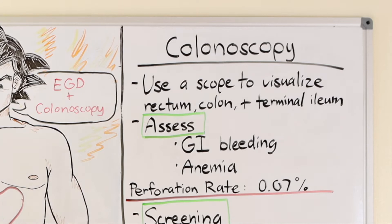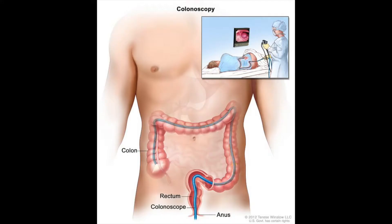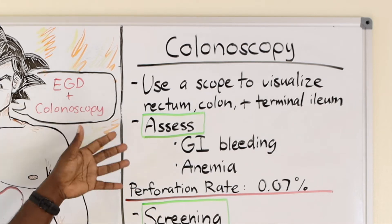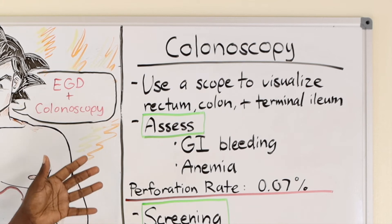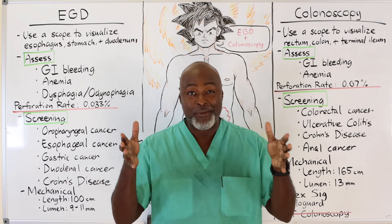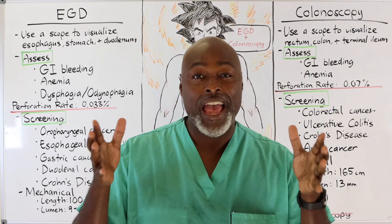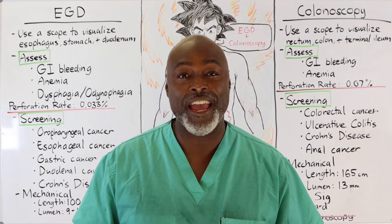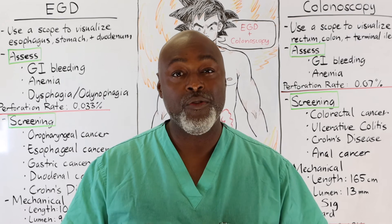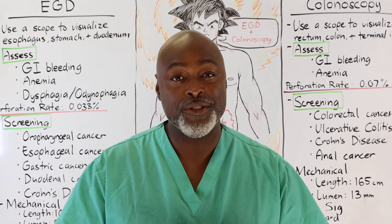When we use the colonoscope, similar to the EGD, it's used to visualize the rectum, the colon, and the terminal ileum. GI bleeding and anemia are the most common things we assess with it. We sometimes use it for abdominal pain, but usually in the situation where a patient has not had a screening colonoscopy. Important update: a screening colonoscopy is now at the age of 45 — it used to be 50, but now it's 45. If you are 45 years old, this is the time to get your screening colonoscopy.